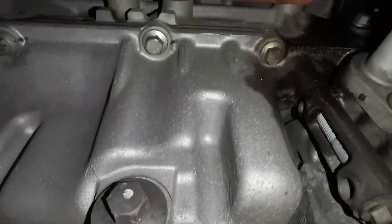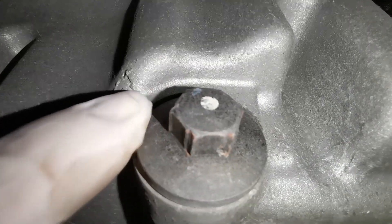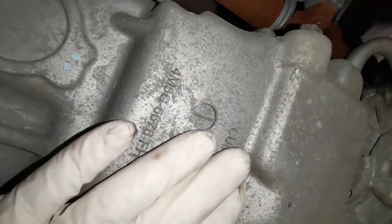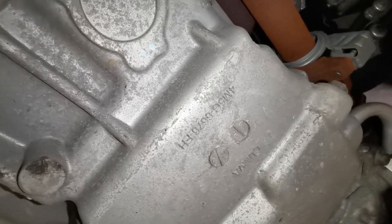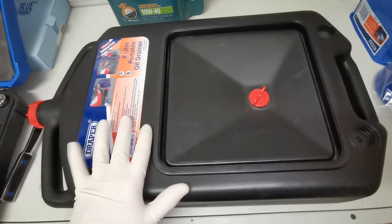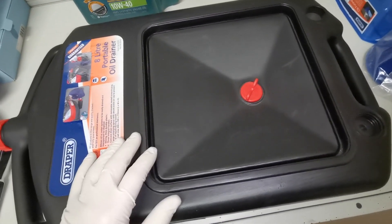This is the sump plug I'll be getting at — somebody has previously left a lot of nice marks on it, probably from vice grips or a bad socket. When draining the oil you want it at a reasonable temperature so it flows well — you don't want it stone cold. Depending on your climate and the temperature at the time, you may want to heat the vehicle up before you service. This is the 8-litre oil drain I'll be using, which is suitable for the majority of vehicles I'll be working on.